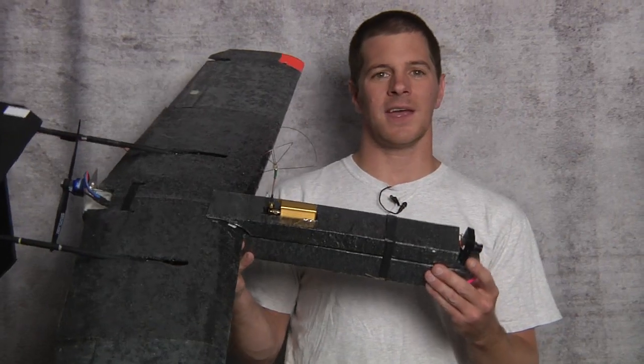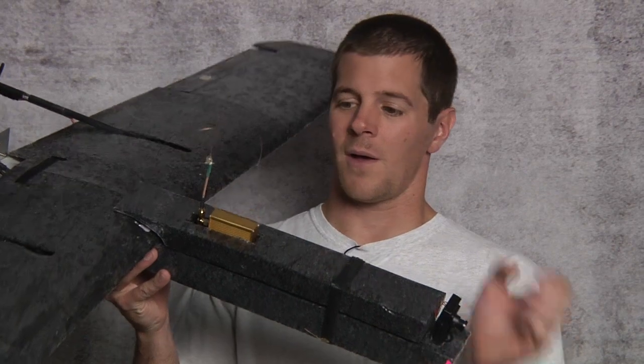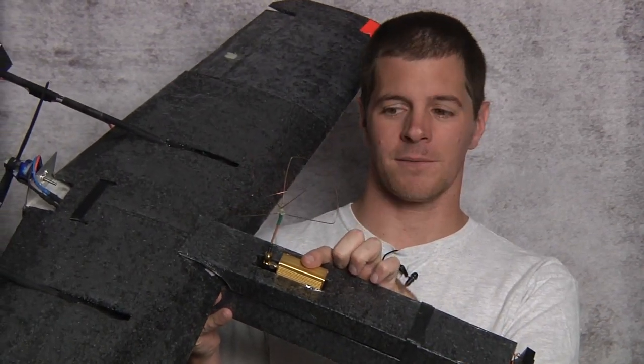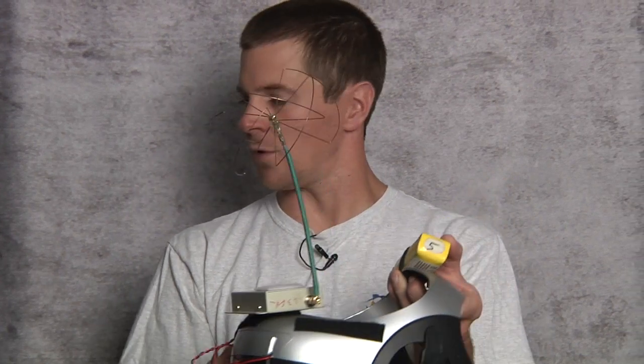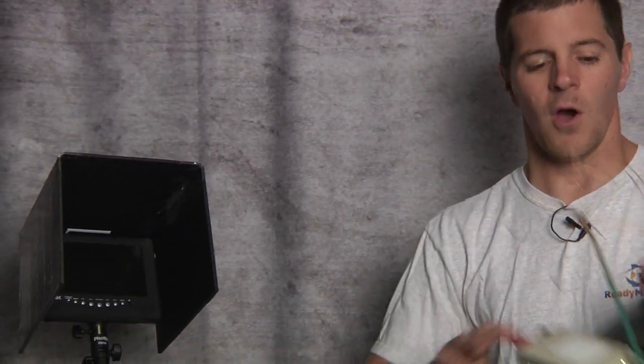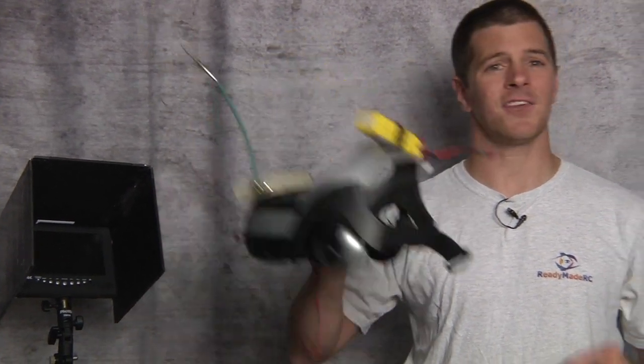So what is it? Luckily, it's nothing fancy. It's simply a hacked security system — wireless security. It's all around us, and because so many people use security systems, it's cheap. You take a CCD camera such as this, a wireless security camera, and a video transmitter such as this one, and then you transmit it back to some kind of video receiver like this, and view it on a screen such as this, or perhaps the most popular option, a set of video goggles. And that's all there is to it.